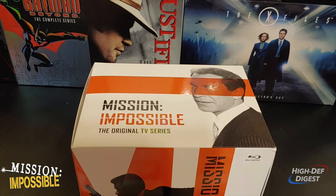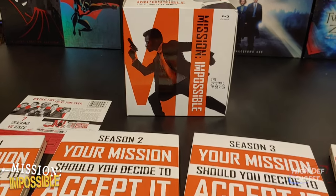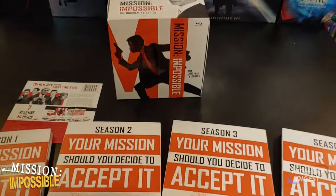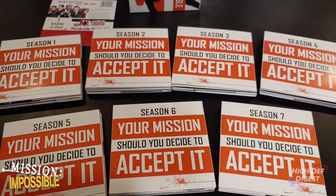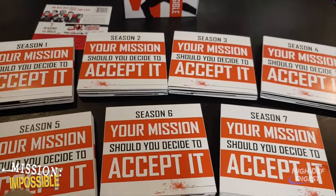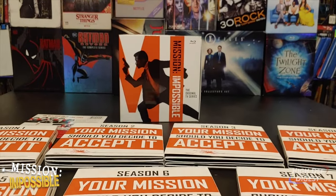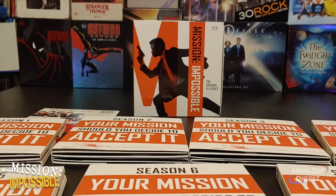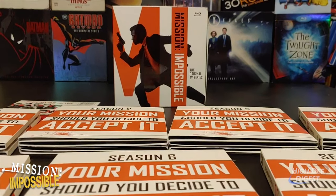And here we have a full look at the set. A nice little extra touch — each season shows the different progress of the lit fuse as it dials all the way down to the very end of season 7. Now if they ever decide to release the '88 series, maybe that fuse is at the very, very end. That would be a nice little touch.